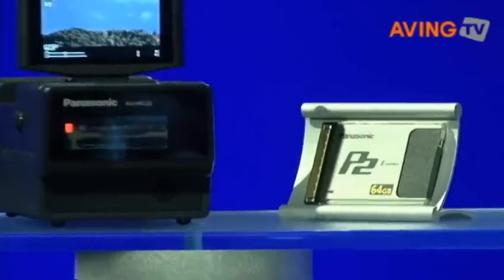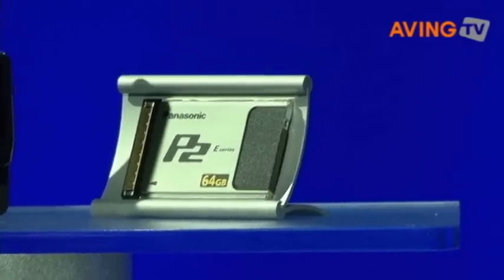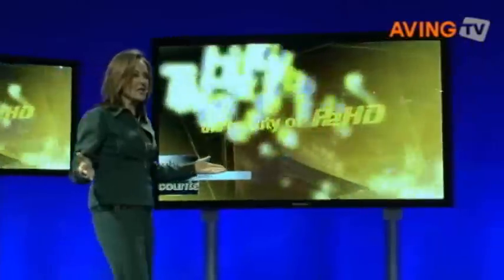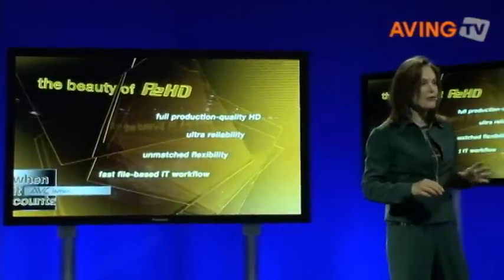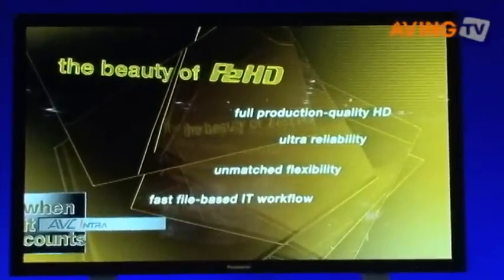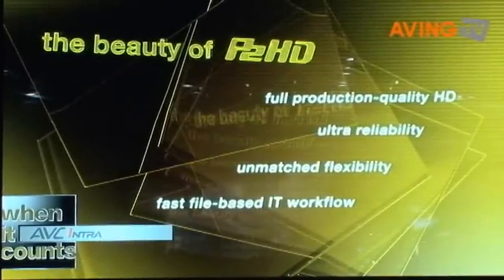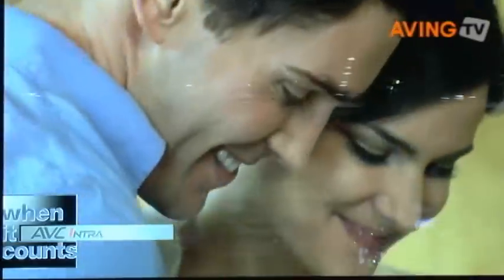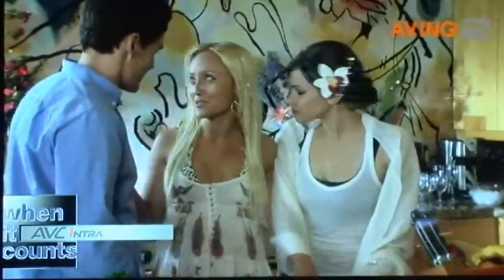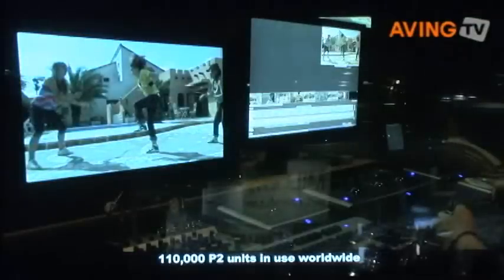P2HD's established workflow is deployed every day from TV commercials to digital cinema, news, corporate videos, and numerous other applications. The beauty of P2HD can be summarized in four points: it offers full production quality HD ranging from full resolution 10-bit 1080p to standard definition. Its solid-state design delivers ultra-reliability, flexibility, and a faster file-based IT workflow. P2 cards are dependable solid-state storage devices that allow you to record AVC Intra 100 or even DV. With over 100,000 P2 units in use, P2HD is quickly becoming the world's standard for master quality file-based IT production.